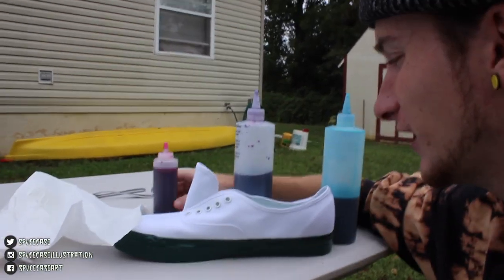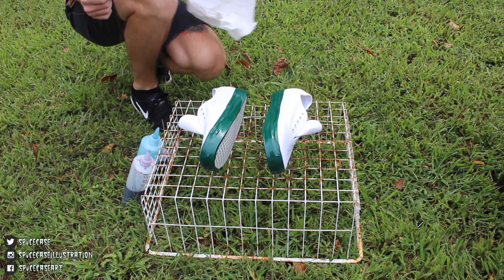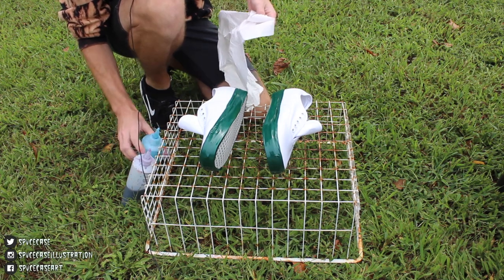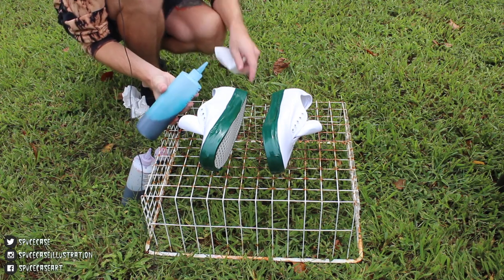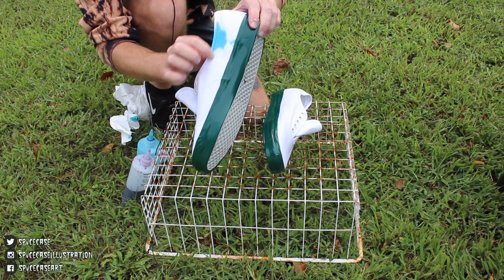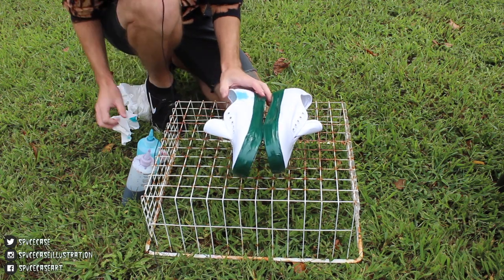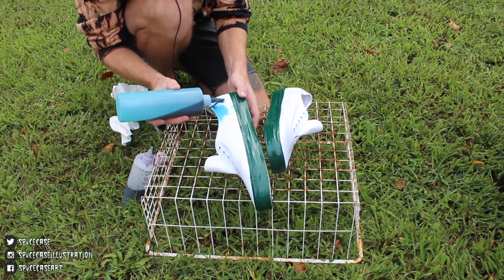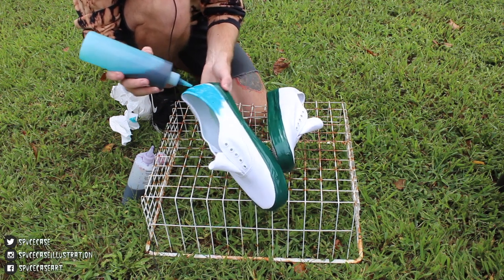Laces are out, insoles are out. We've got our three dye colors — pink, purple, and blue — that the client wanted. For the best color flow on these shoes, we're going to do blue in the back, purple in the middle, and pink on the end, because blue flows into purple and purple flows into pink. We're gonna start in the back with the blue. I'm gonna take my blue dye and get a paper towel so once I have some dye on there I can rub it in and blend it out. These paper towels are gonna be your best friend if you want a nice blended looking tie-dye shoe.